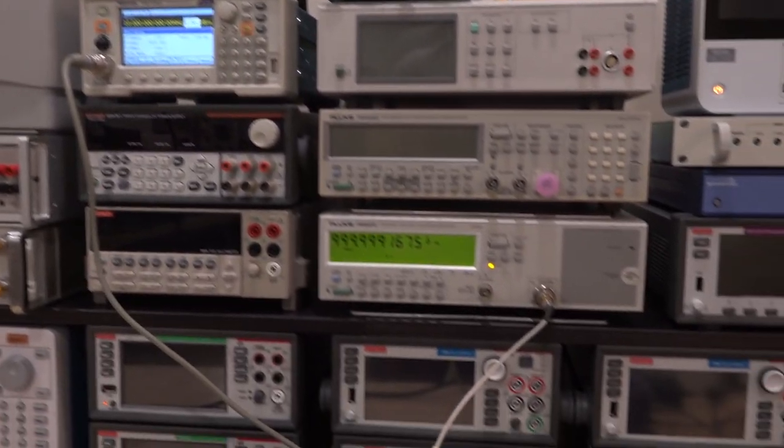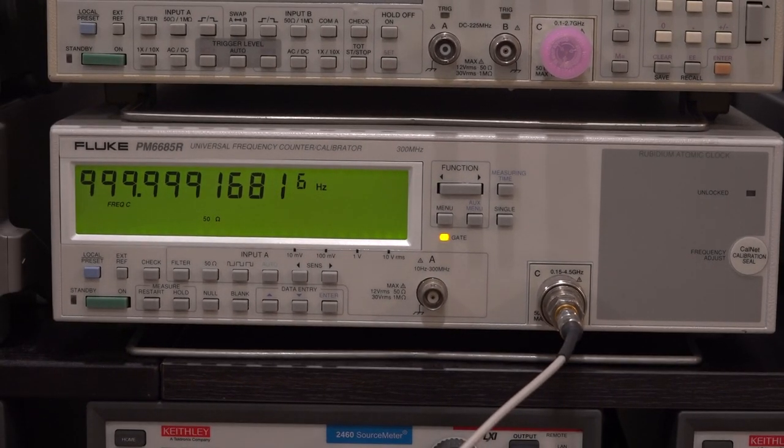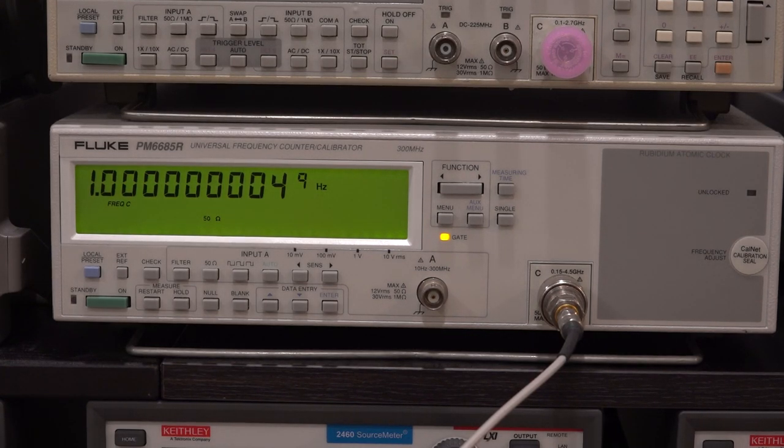Turning on the 10MHz reference — here we go. That is a really clean source; that instrument hasn't been calibrated in probably four or five years and still works really well. At 3GHz the frequency error should be multiplied by three, and indeed it is — because this is a multiplier-based architecture, the total offset from expected grows linearly with frequency. At 4GHz as well, it looks really good.